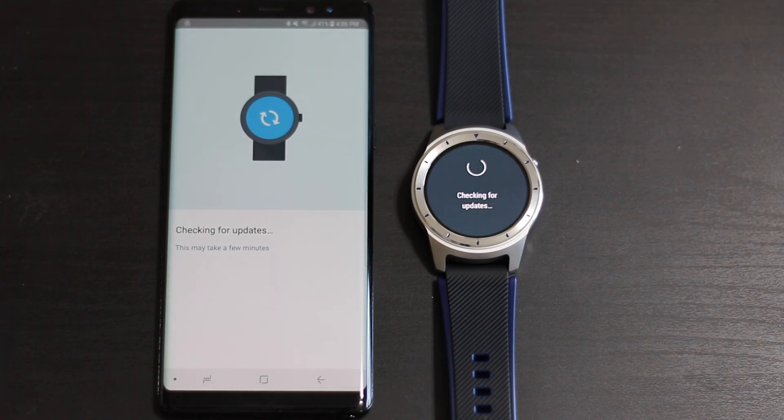I'm going to go ahead and go through the process with you until we're on the actual watch face. As you can see right now, I am using my Galaxy Note 8 along with my new ZTE Quartz.